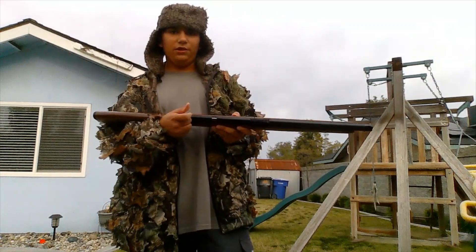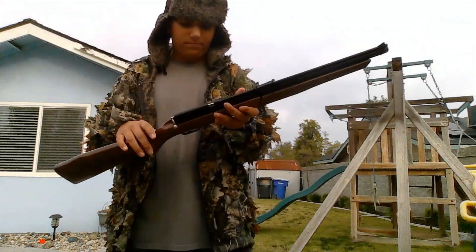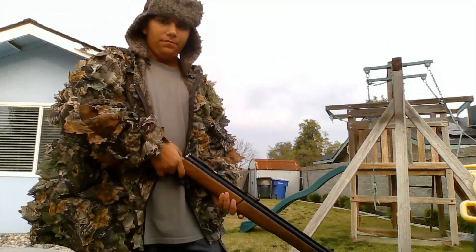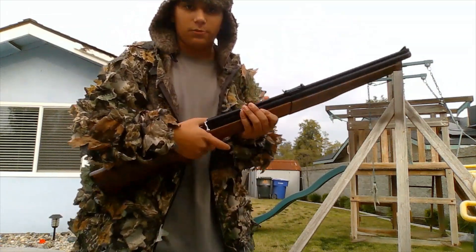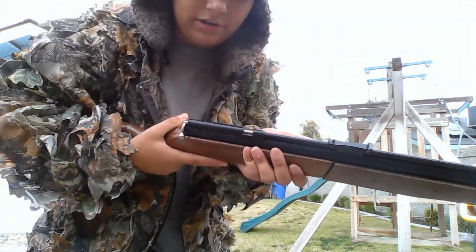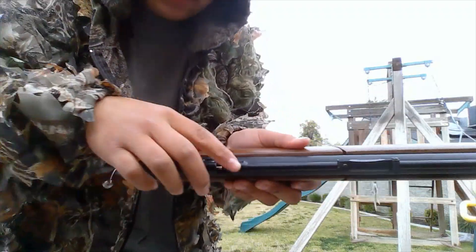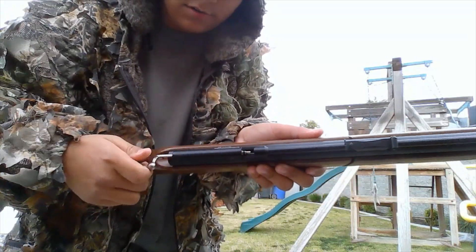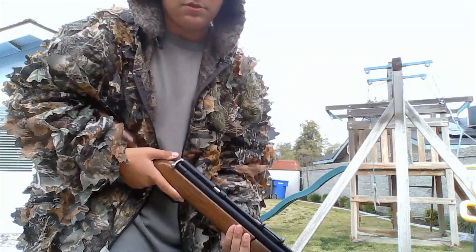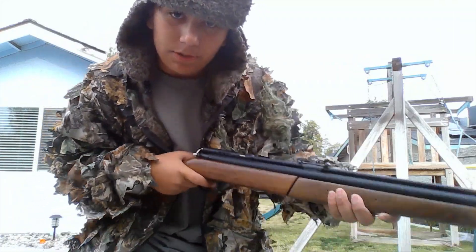This is dry, it's not pumped at all. I just cocked it to show you guys how it works. It uses a bolt — dry firing — uses a bolt that you open and you put your pellets in there, you close it up, you pump it as many times as you want. Not really — the maximum is eight — and then you can shoot it.